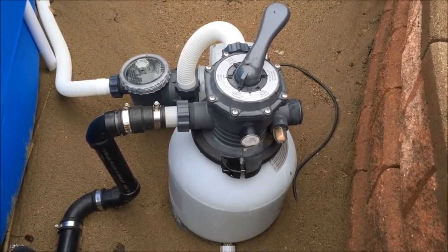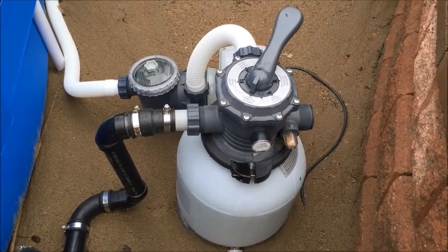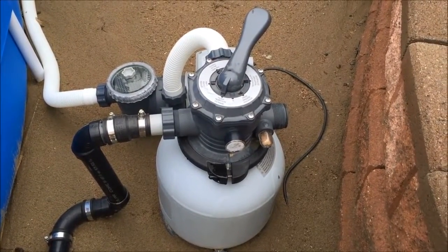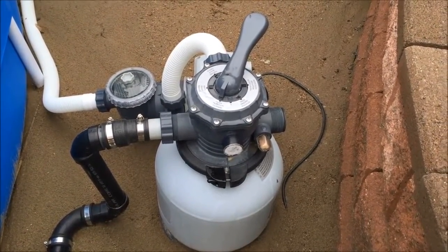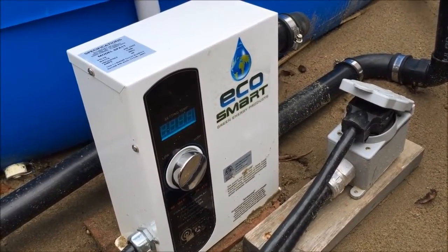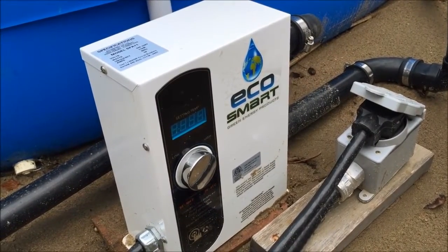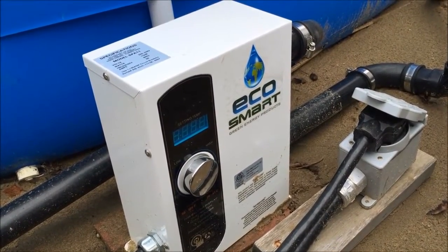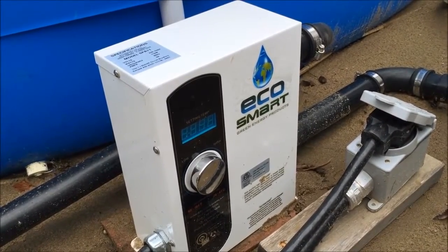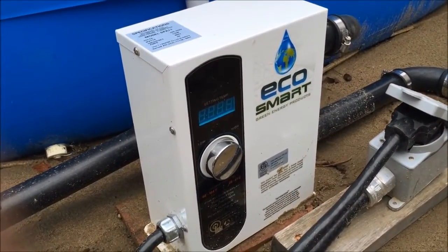This is a combination sand filter and pool pump that runs on 110 volts and is also connected to the IoT power relay. The EcoSmart heater has a flow control sensor, so it's smart enough not to heat while there's no water flow — once it detects water flow, the heating elements kick in.